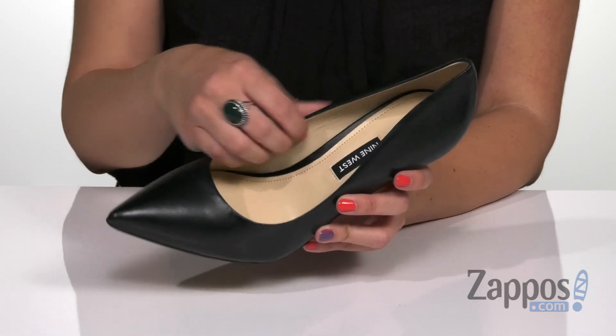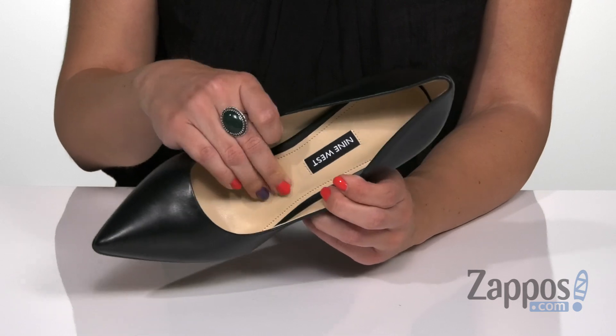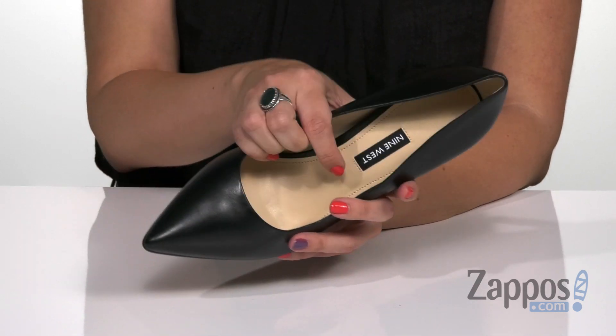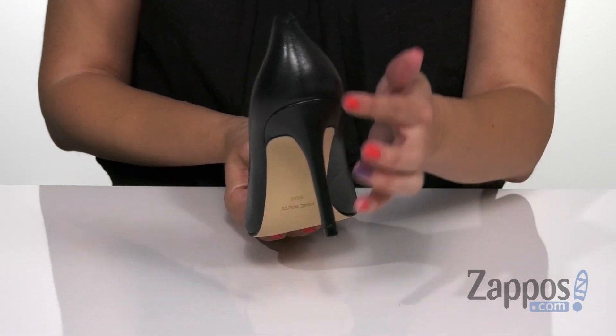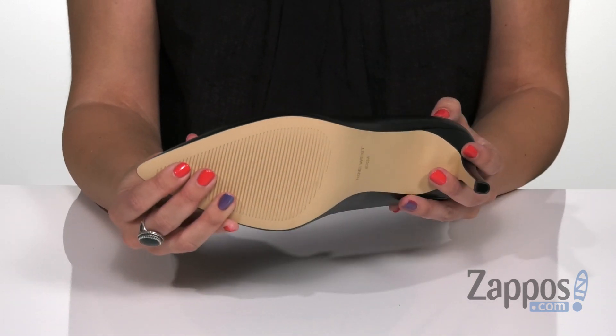The inside is going to give you a soft man-made lining. There's some cushioning throughout the footbed, and it shows off the signature logo there. The heel is nice and tall, wrapped in that leather, and the bottom is going to be a durable man-made outsole. Keep things classy with these pumps from Nine West.